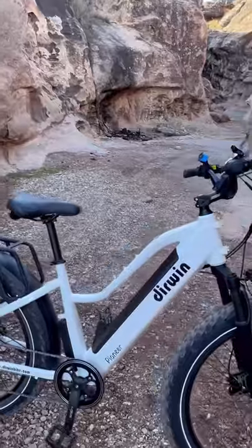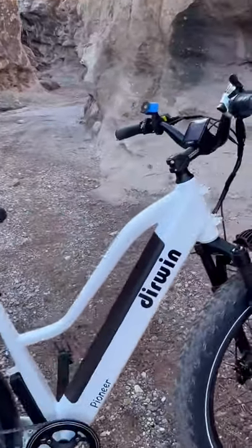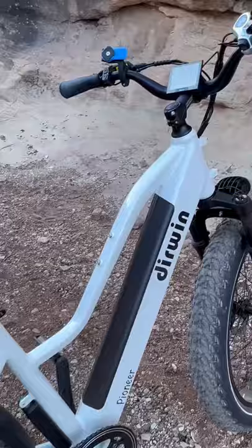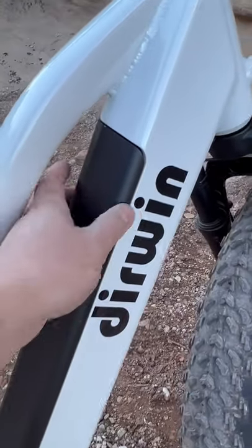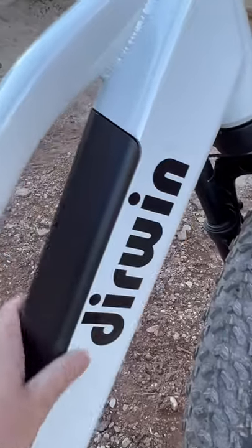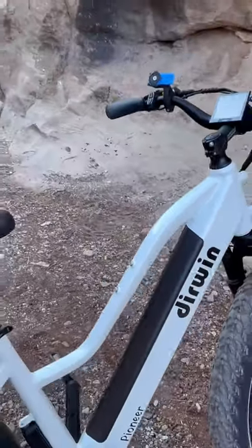It's a classic mid-step design, black and white coloring, which is pretty cool. They do have the 48-volt battery built into the frame. That sticks out a little bit, but it has a very sleek and slender look, which I do like.